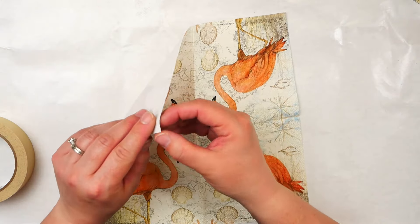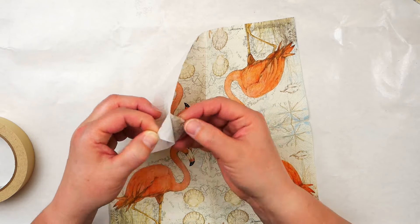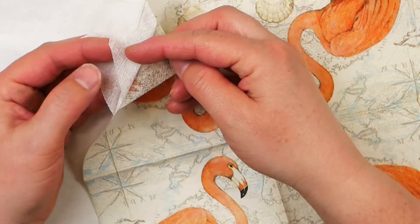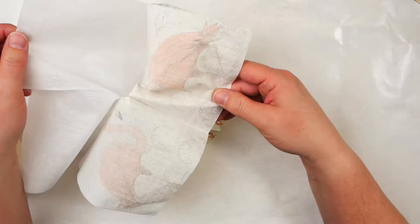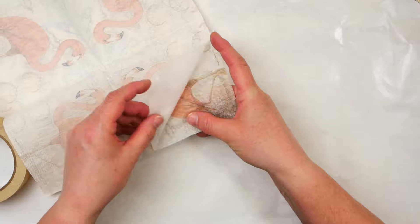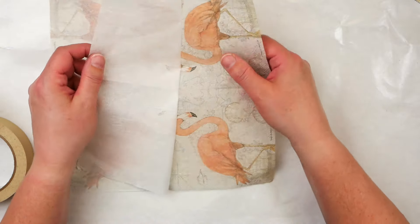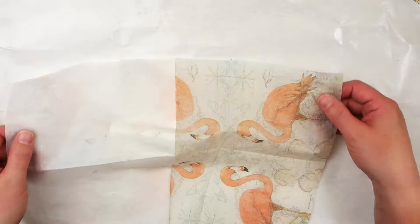Before we start adding these beautiful images to our projects, we need to prep these napkins first. That means we need to take off the extra layers of napkin paper. Once these layers are removed, this will leave you with a clear and vibrant image that you can use on any project. Most napkins are two-ply or three-ply, so you'll need to remove one or two layers of the background paper.